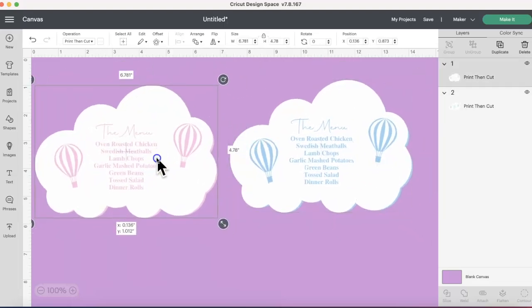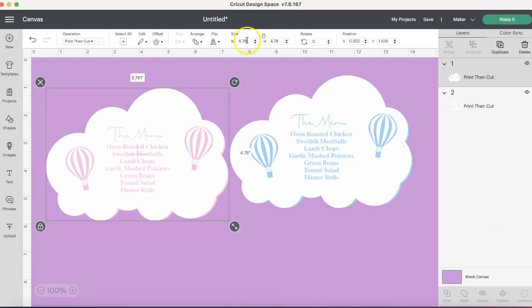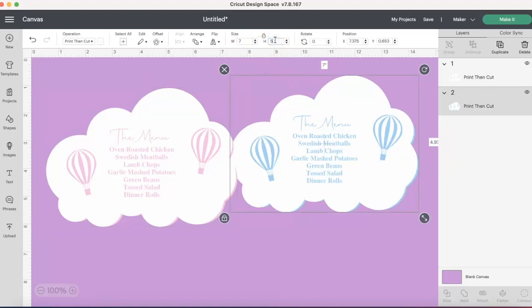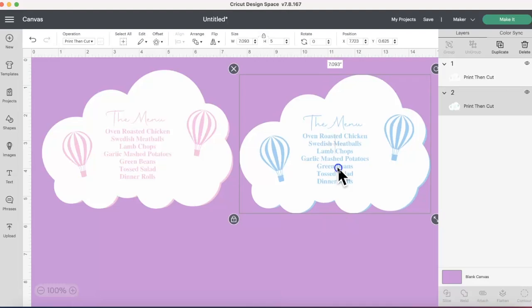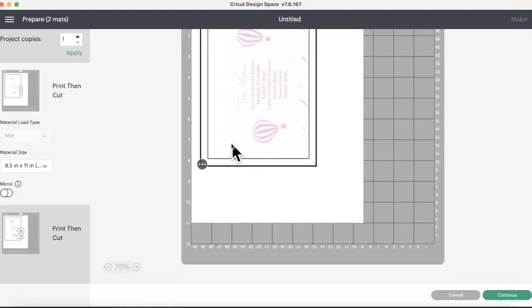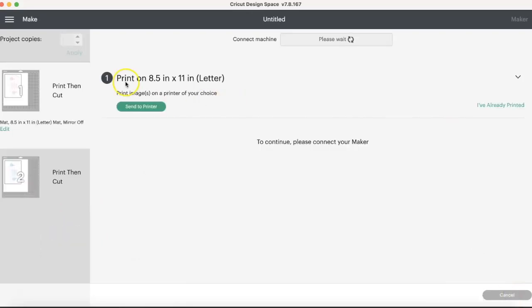You can change the canvas color so you can see both clouds. The blue is hiding behind the pink cloud. Now both images are sized at width seven, height five. Go to Make It, and we'll print, cut, and I'll show you exactly how. On the mat preview — this is Print Then Cut — make sure it says that. With Print Then Cut you do not mirror the image, because we want it to print out as-is and then the Cricut will cut it.